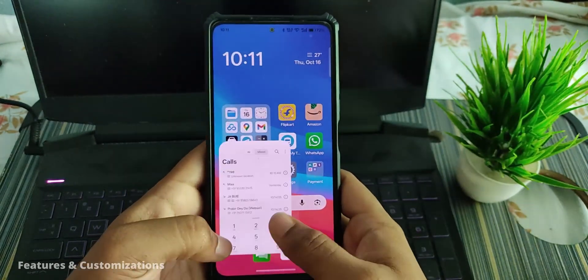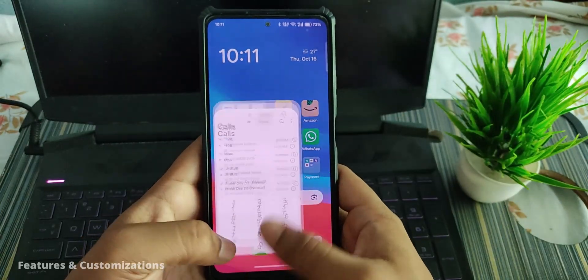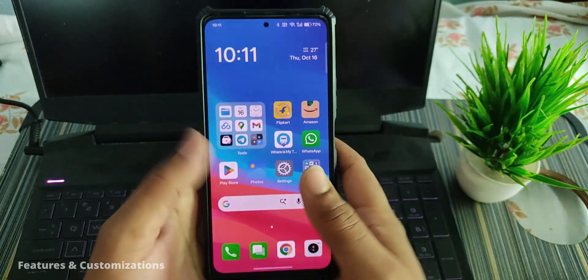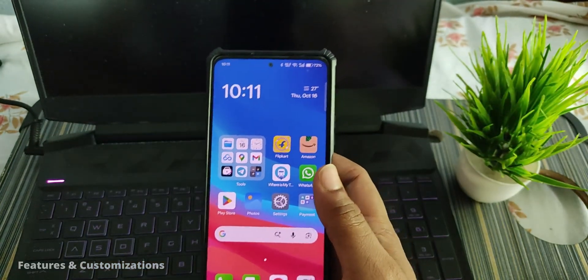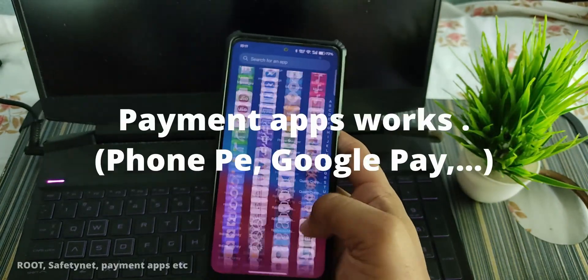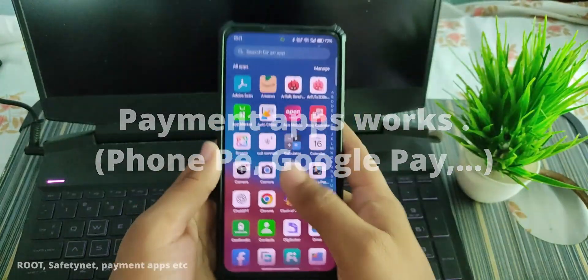As I mentioned, the ROM is fluid and smooth. I couldn't record at 60 fps to show you how smooth it really is, but it's truly seamless. Now let's talk about safety net, payment applications, and root.